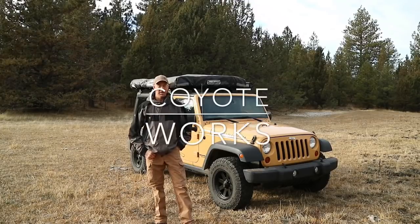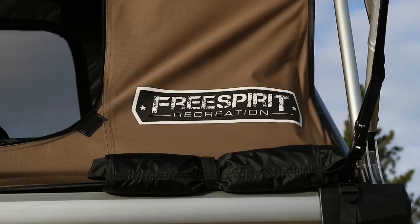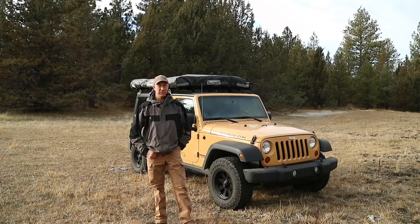What's up guys, Coyote Works here. Coming at you today to give you a look at the Free Spirit M55 Adventure Series Rooftop Tent. You guys have seen several other rooftop tents on my channel, and today I'm going to take a couple of minutes to tell you some of my thoughts on this version of a rooftop tent, some of its advantages, some of its disadvantages, and what applications I think it's good for.